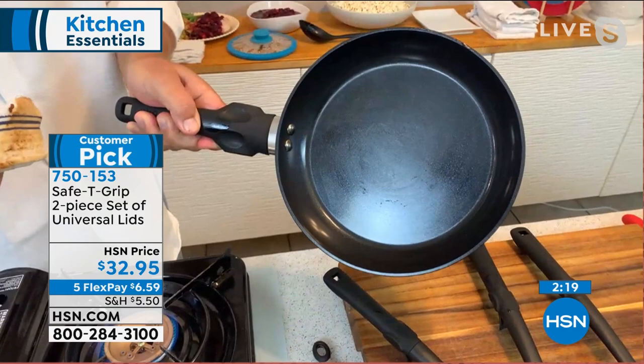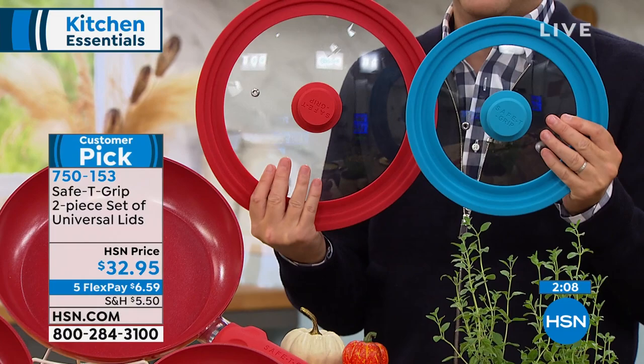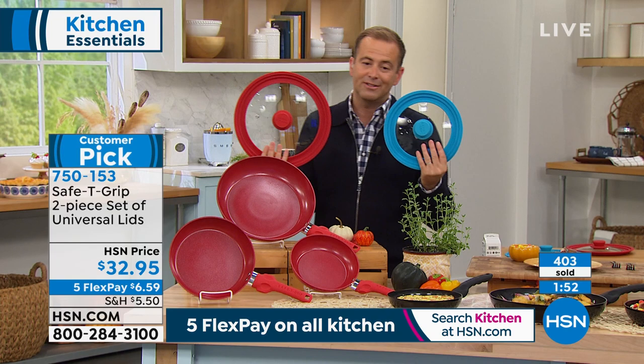We've got our utensils that can go with it, and we've got a set of two lids — I'll grab one of the teal so you can see that as well. Makes sense to have it, and I like the fact that it's a universal, so you don't have to have multiple lids because it becomes a storage nightmare. Two lids for $32 and change will allow you to use them in all different size pots and pans. Most people ordering the today's special are ordering these as well.